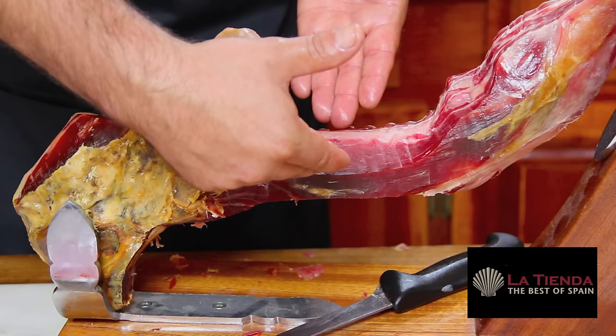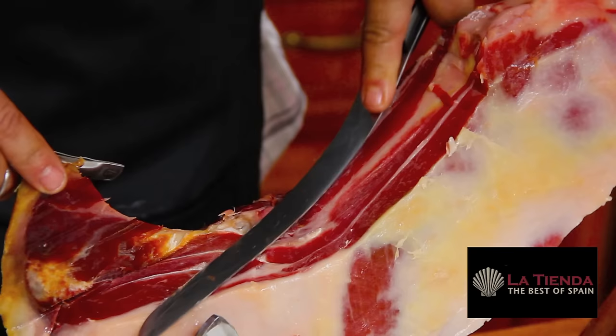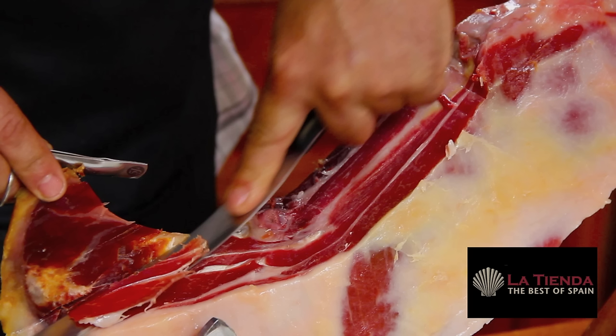Once you have sliced all the way down to the bone, there is still plenty of delicious ham to carve. Rotate the ham in the holder to access difficult-to-slice areas. As you slice hard-to-reach parts of the ham, cutting will become more challenging. Make sure to be cautious and keep your free hand safely away from the cutting area.